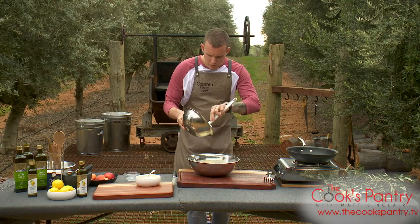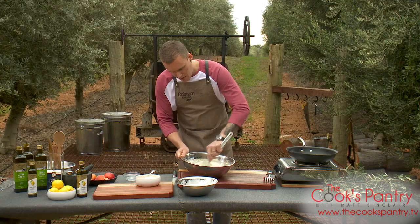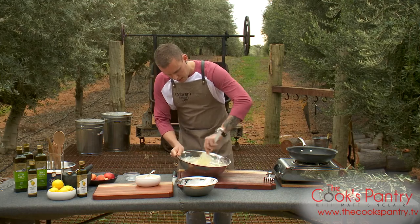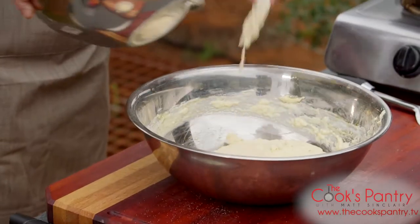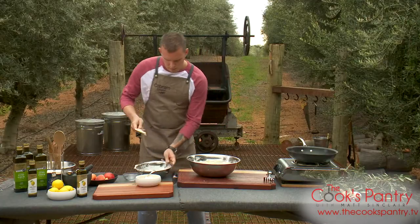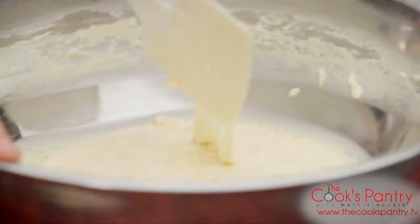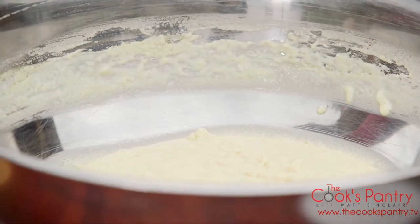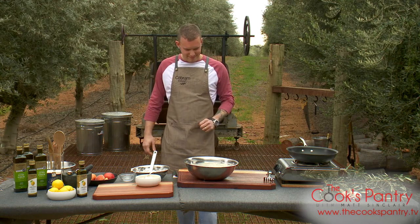In with the first half of the egg whites — you can be a little bit rougher with the first half, you really just want to work it through and loosen it right up. Then the second half is when you start to get it nice and fluffy. That's starting to loosen up nicely. Gently fold this through. You can see the volume in there because of that egg white — it's really nice and fluffy.